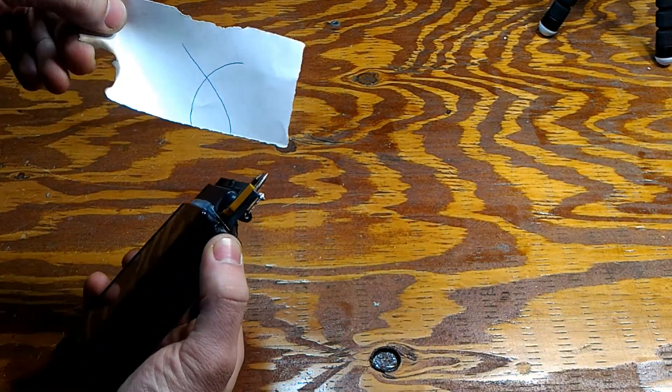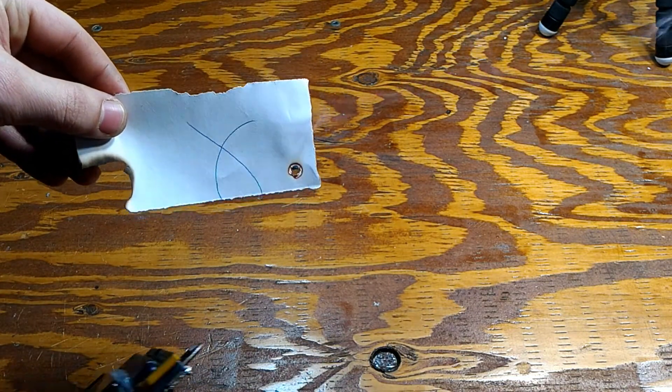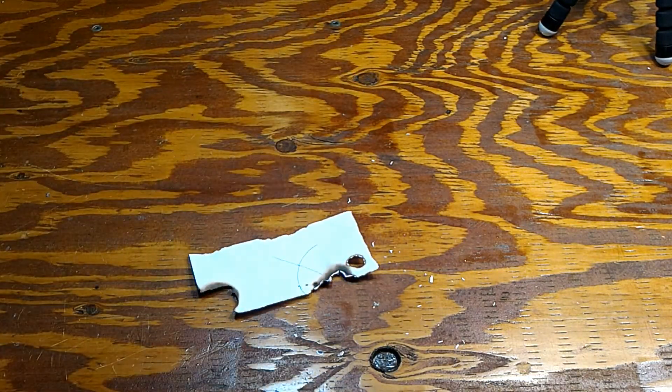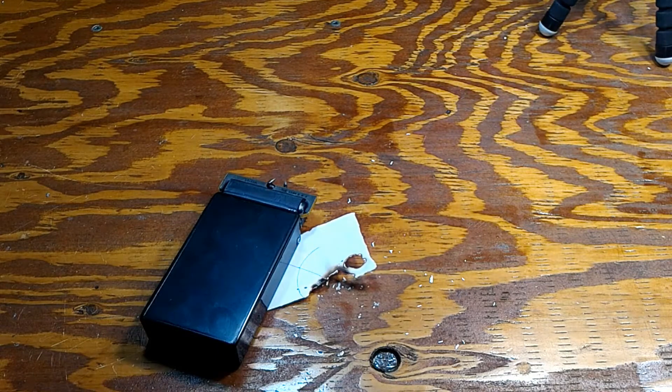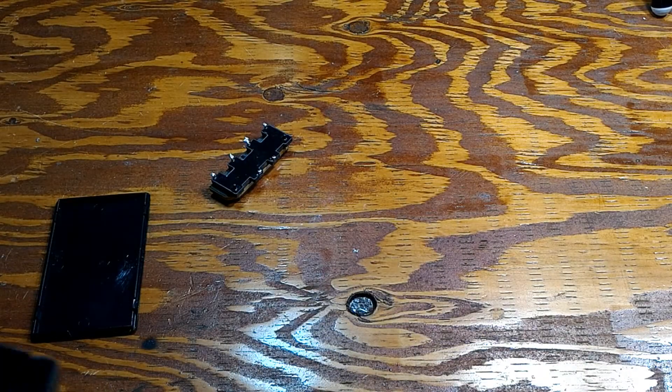Welcome back to the lab. Today is a special day — remember when I said there's gonna be a project coming out soon? This is that project. Check out what I have created: it's a freaking lighter! That one didn't go so well, but there you go — it's a lighter. Stick around, I'll show you how to make one.